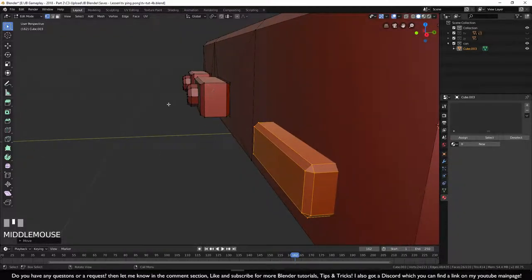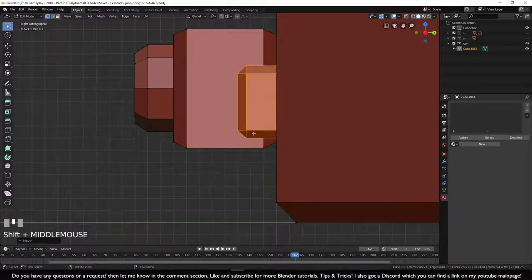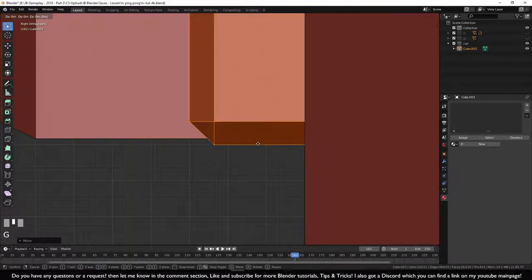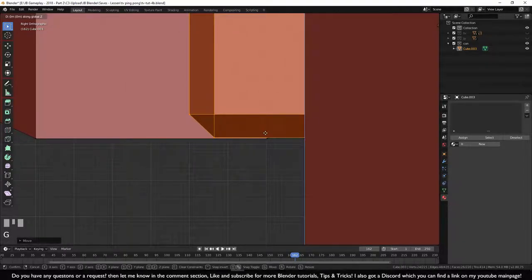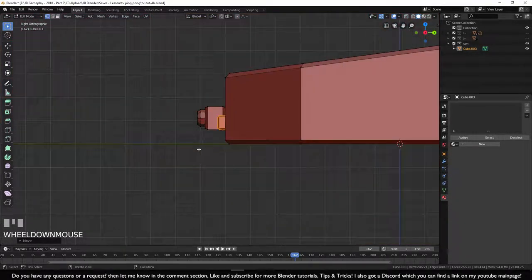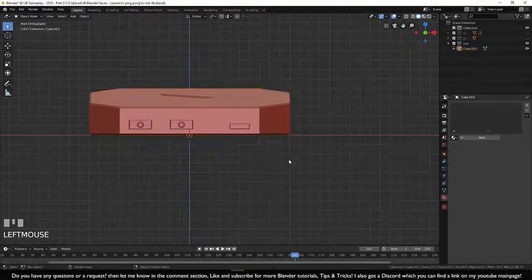This button has a smooth edge because it protrudes from the console — no need to smooth the recessed part. From side view numpad 3, press G Z and move it roughly into position. Go to front view and confirm everything is nicely on one line. The console is now ready to be colored.